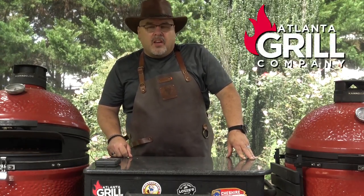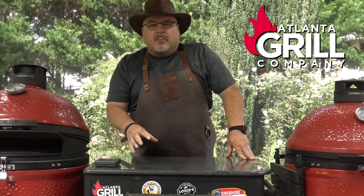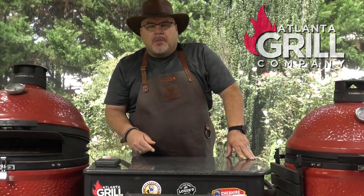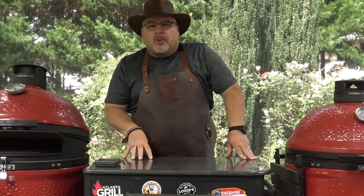Hey guys, I'm John Setzler. Welcome back to Atlanta Grill Company. Today we're going to start a project and make some homemade Canadian bacon from scratch using a pork loin. So let's get started.